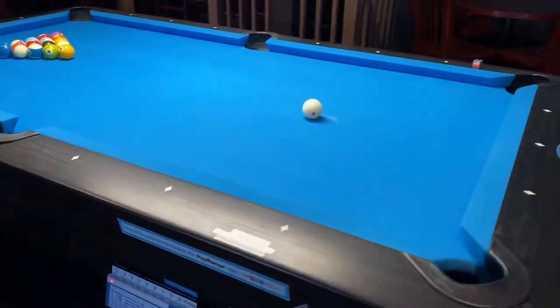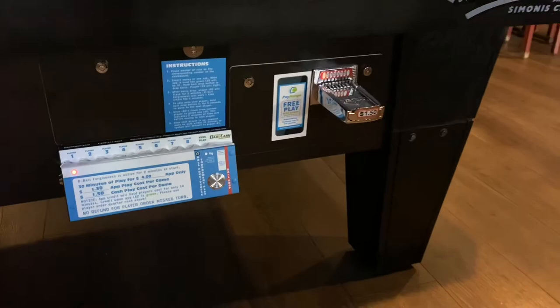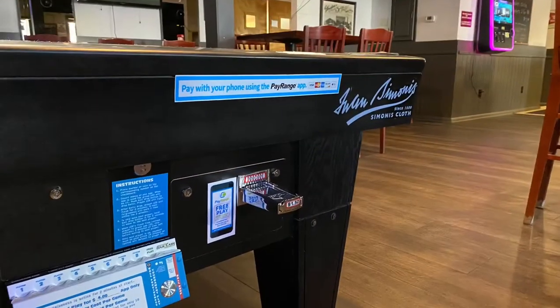Welcome to the Bars Cash instructional video on how the 30-minute setting works for the Bars Cash system on a diamond pool table in your location.